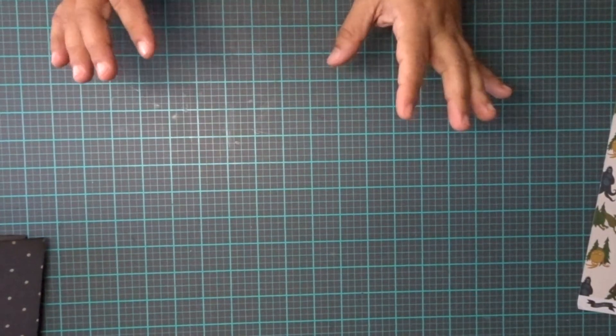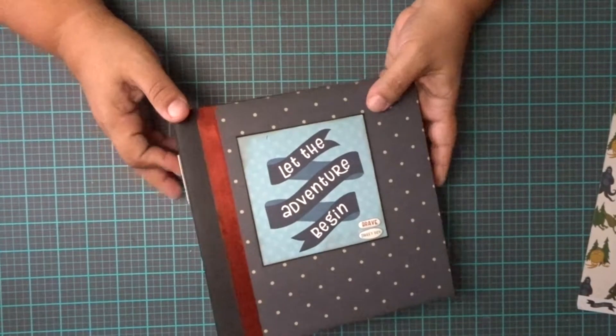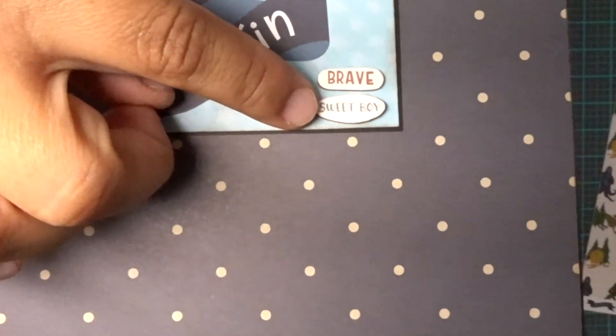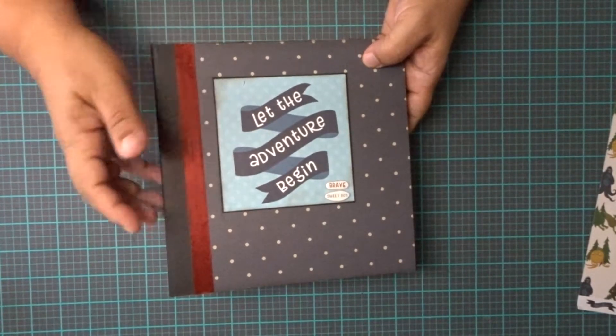When I got my design team packet, it definitely had a lot more. And I also used the chipboard elements. So these are some of the chipboard elements — let's let the adventure begin.